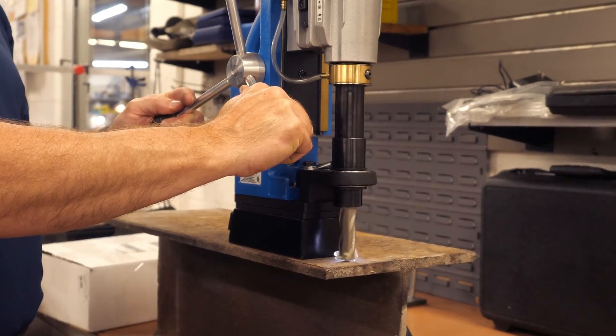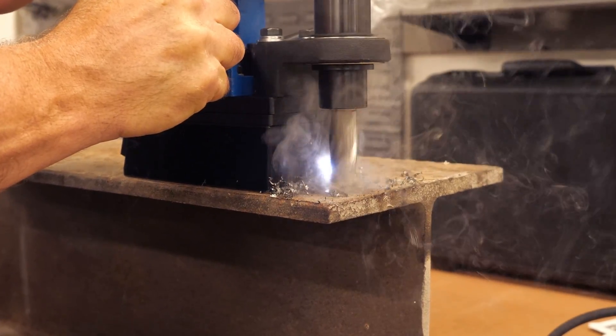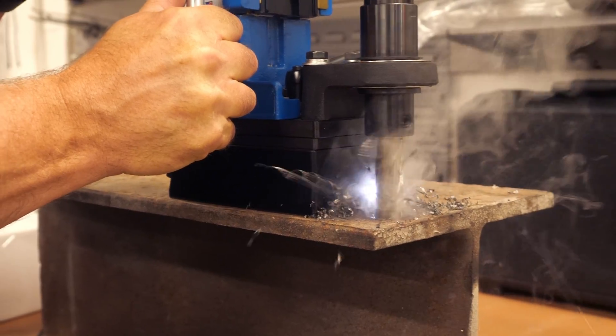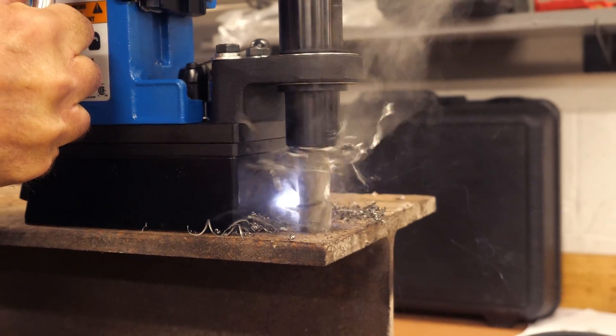you'll actually see smoke. A lot of people think it's a bad thing, but it's not. What they think is it's not working and that the cutter is getting hot. What's actually happening is the wax itself is evaporating. Our wax does not melt and then create a pool or drip down the work surface that you're using.